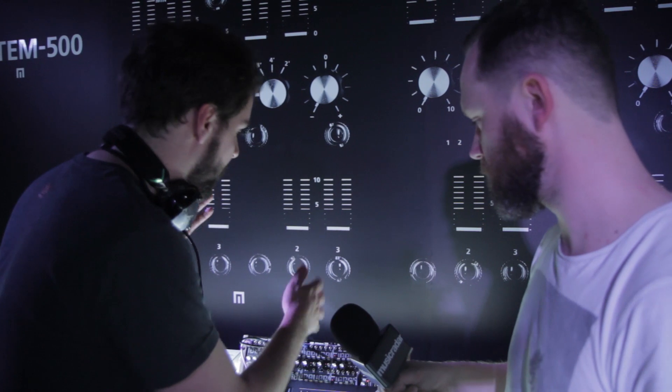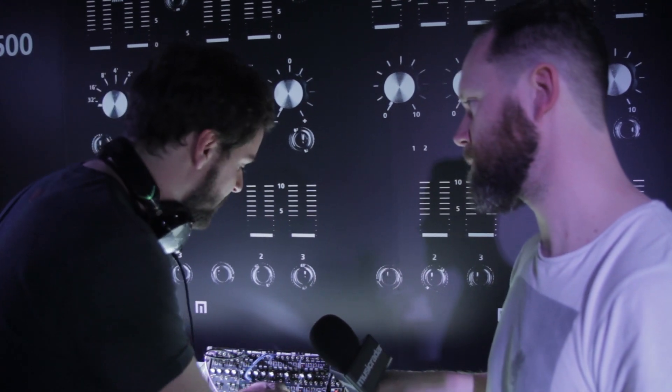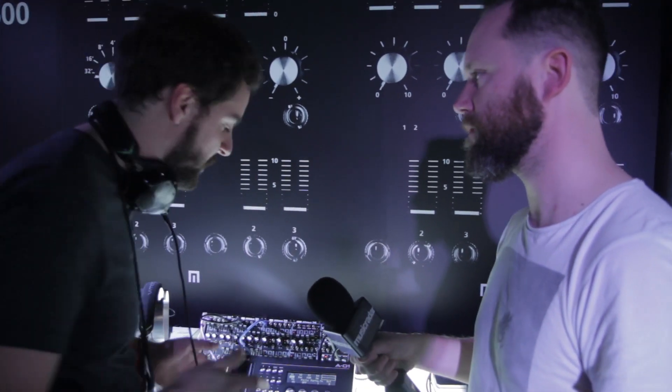So if you have a modular rack, it's handy for that. If you have some older CV gear, it's handy for that. Or if you have any kind of MIDI instruments that you want to sequence with a sequencer, it's really, really useful.